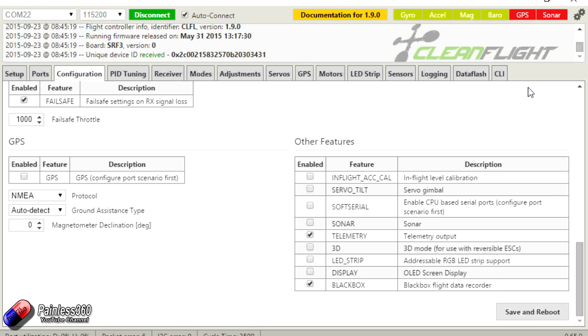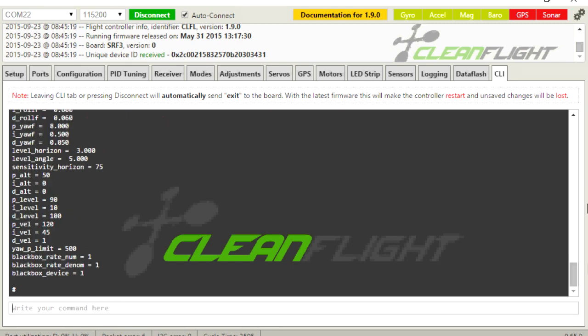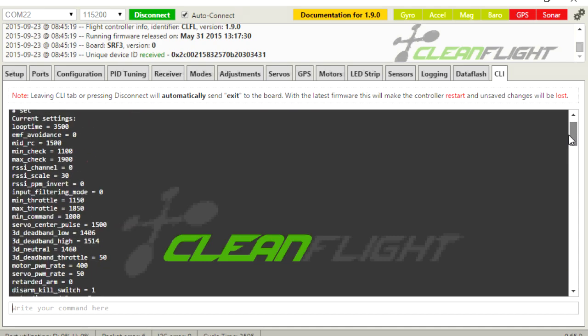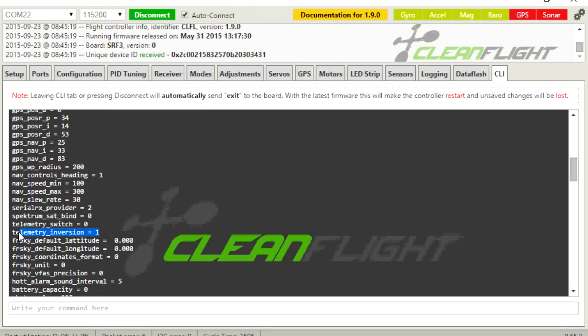The last thing we need to do is set up the telemetry inversion. Go into the command line interface and type 'set' and hit enter to see all current settings. Towards the top you'll see mine is already set to 'telemetry_inversion = 1'. Yours will probably say 0, so type 'set telemetry_inversion = 1' and hit enter, then type 'save' and hit enter again. Once it saves it will reboot and you should be in business.